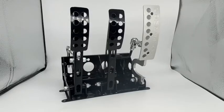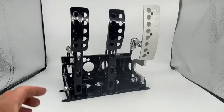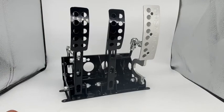This is our new pedal box, part number PEDBOX3. The dimensions are pretty much the same as the old version and you can find all the dimensions either in our catalogue or online. This one is a cable clutch version and there is a hydraulic clutch version also available.